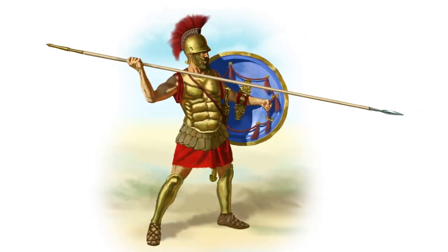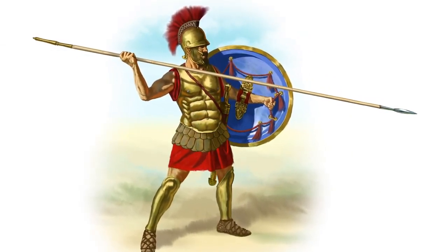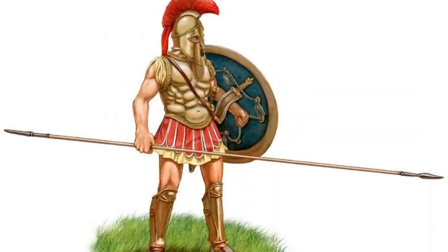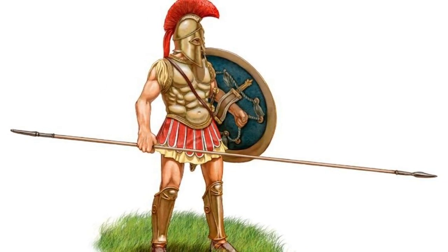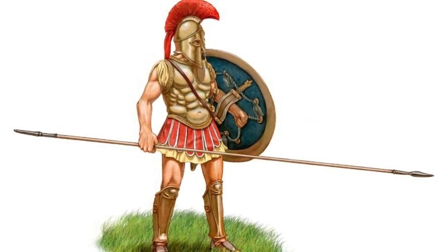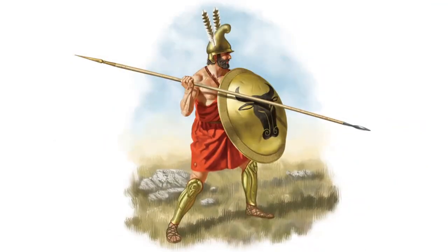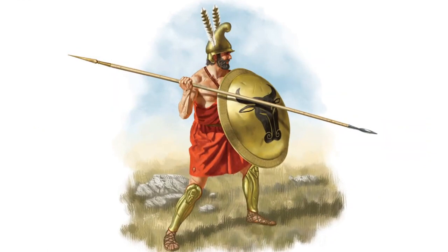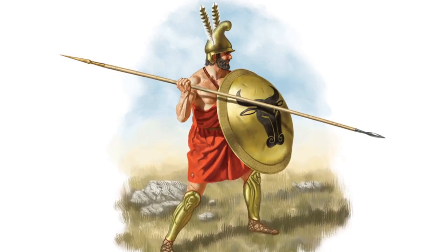And of course, let's look at the phalangist spear. A spear called dory is 2–3 meters long with a leaf-shaped bronze or iron tip. It was the main weapon of the hoplites in the phalanx, used for stabbing blows from above or sharp attacks from below. On the back of the spear was a metal counterweight, thanks to which the spear could also be stuck into the ground to hold back the onslaught of the enemy. The weight reached 2 kg.